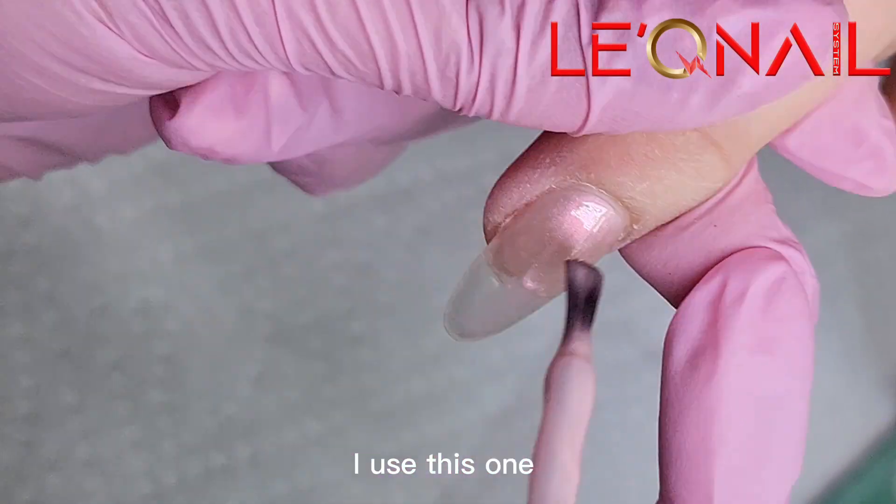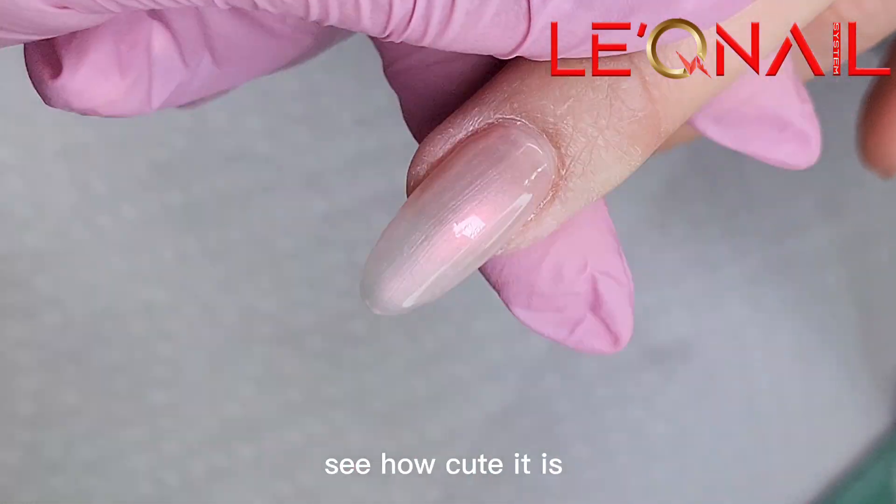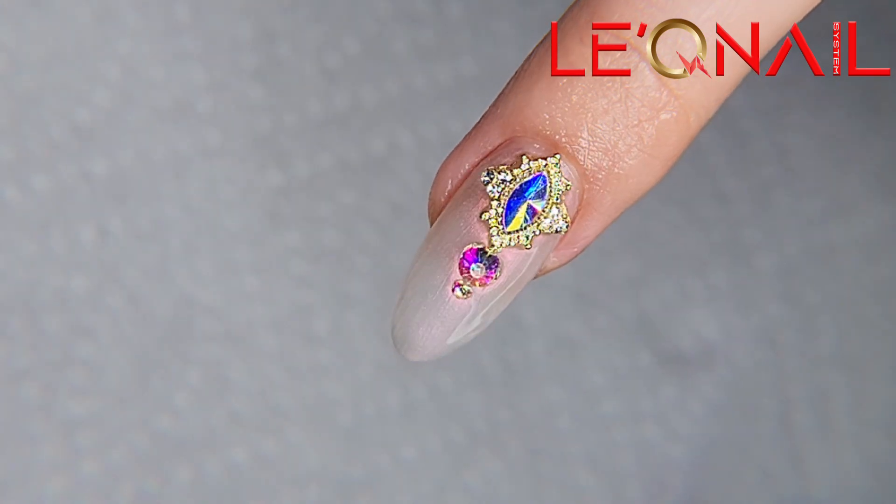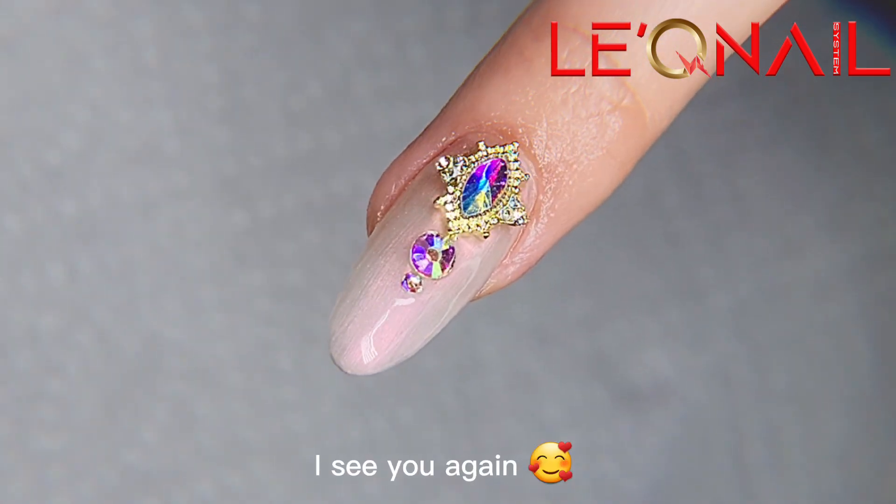Here's the powder gel — I use this one to create the powder effect on the natural nails. See how cute it is! Thank you for watching, and I hope you really enjoyed this video. Subscribe for more cool nail art designs, and I'll see you again!